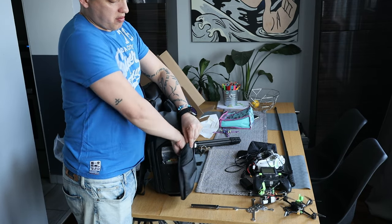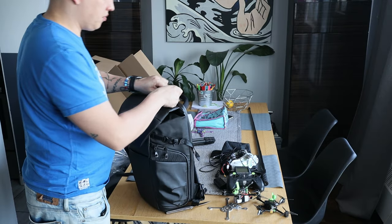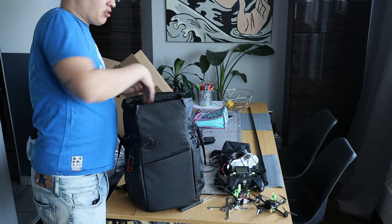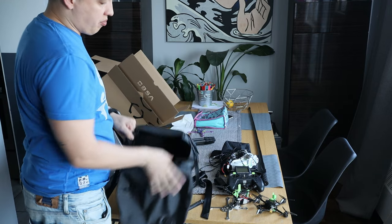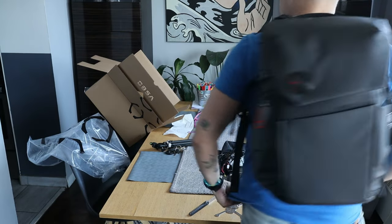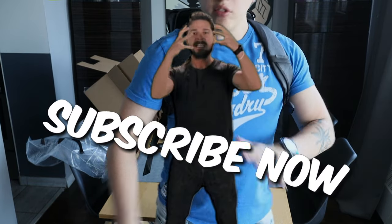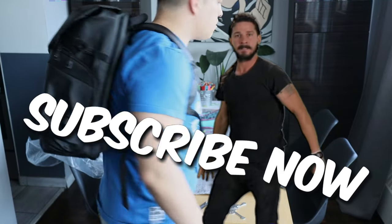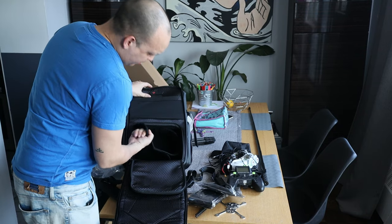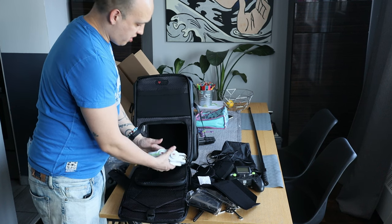I hold my controller with a strap — I don't wrap it around my neck because I sweat and I don't want that on my things. This is actually nice for having drones in here — it has a compartment up top and drones fit in there. It feels nice, and I don't even need a case. I can just put it in like that.